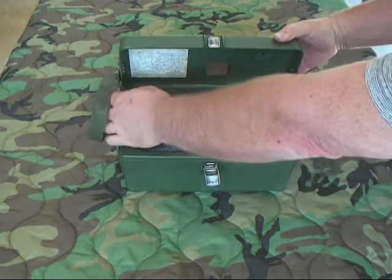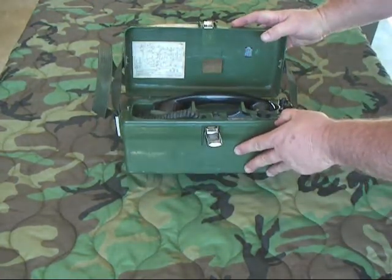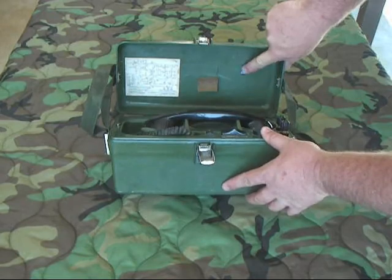We'll go ahead and open it up so you can see what it looks like on the inside. It's got these straps that sort of hold it closed, so it's tilted. It doesn't have operating instructions in the lid like most of the other British phones do, but it does have a schematic diagram and a modification record.